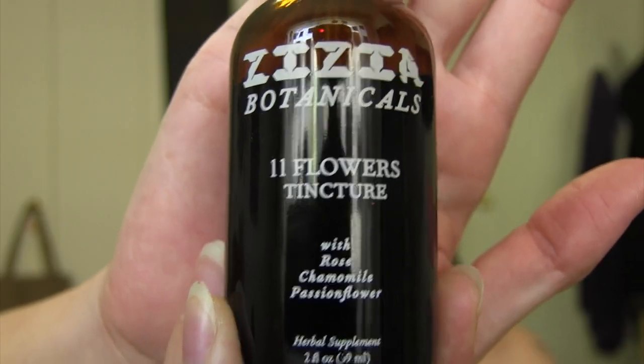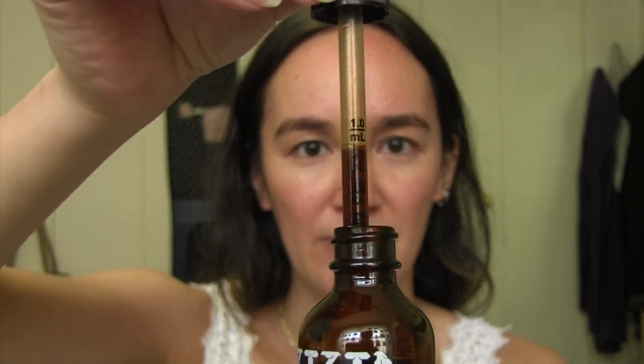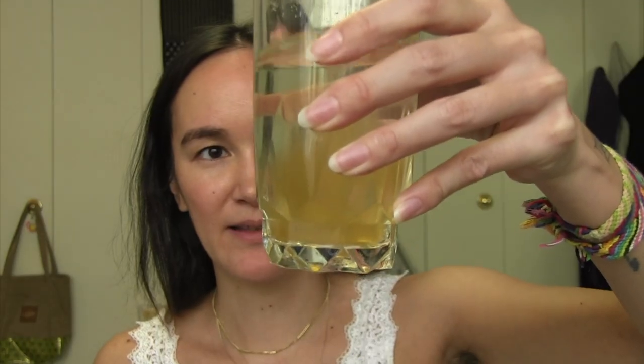I'm going to start out with a half cup of water and add my Zizia Botanics 11 Flowers Tincture. Today is my best friend Sophie's birthday — it's May 21st — and she actually gave this to me for my birthday last year or two years ago. So I'm taking two milliliters of this tincture and putting it into my water. Looks a little crazy, but it tastes really good. It tastes like flowers.